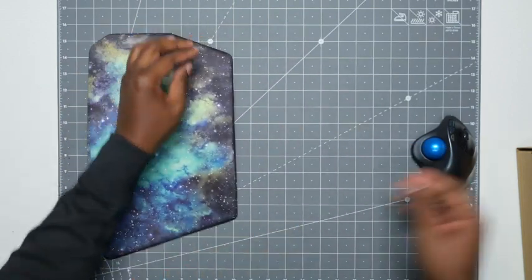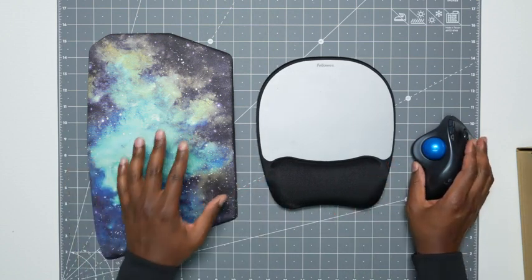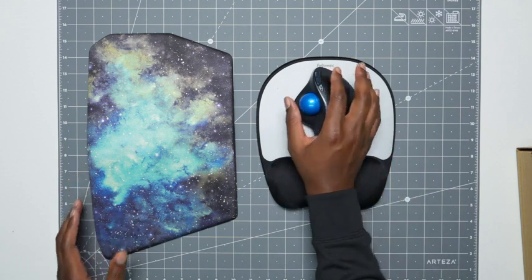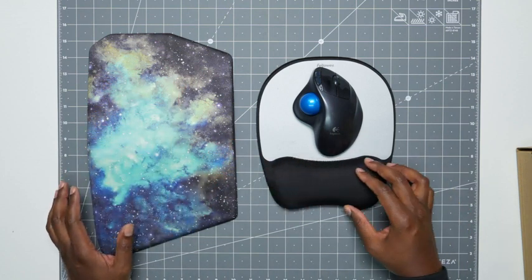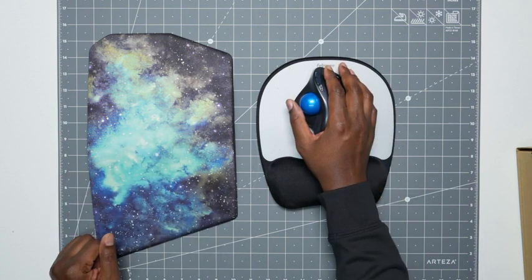Now one thing I do have to note is, compared to my old mouse pad, this thing is much bigger, so I had to make more room on my desk. But this is all the support that I really get when using this — the whole mouse pad is support. So just keep that in mind. You're not just getting this little small section here — the whole pad will give you support. That's kind of why I like this.